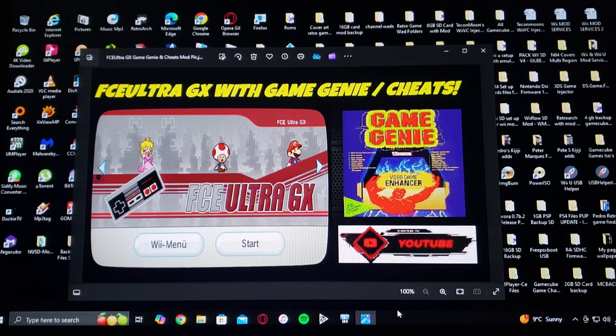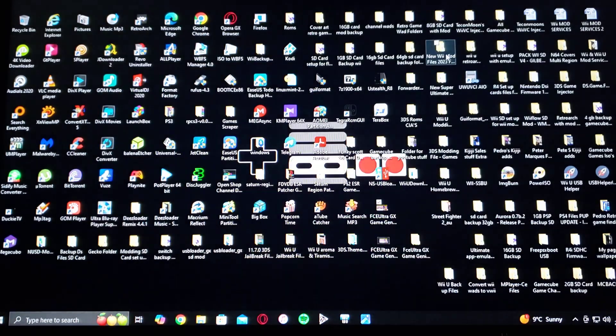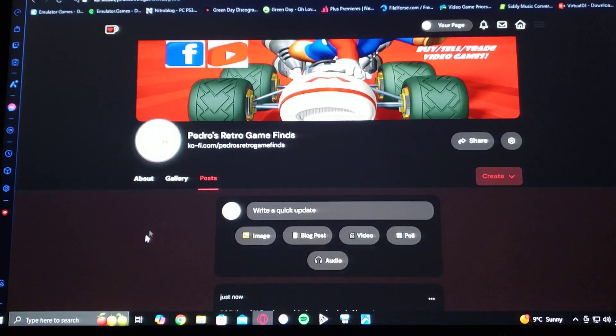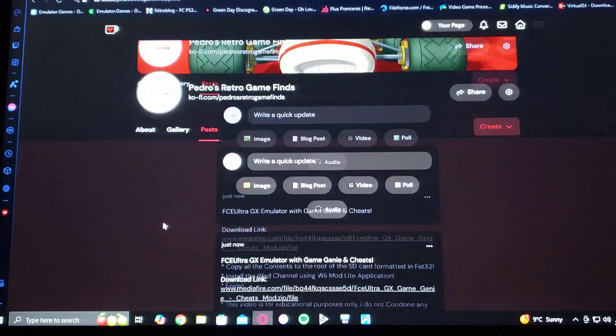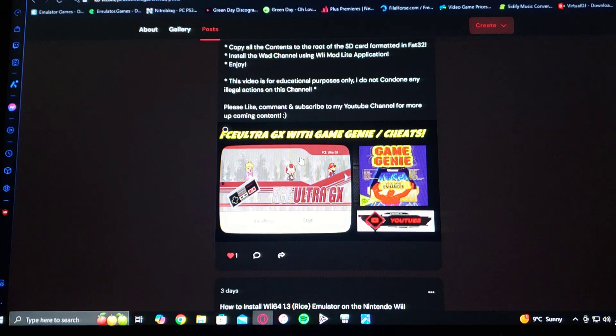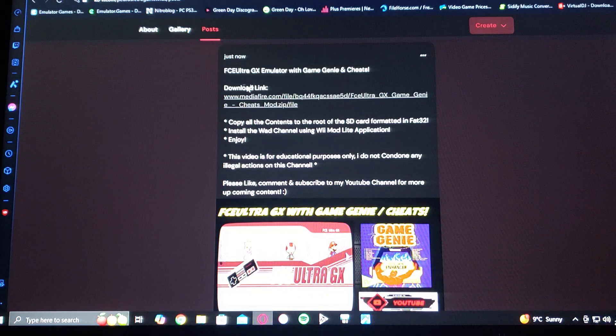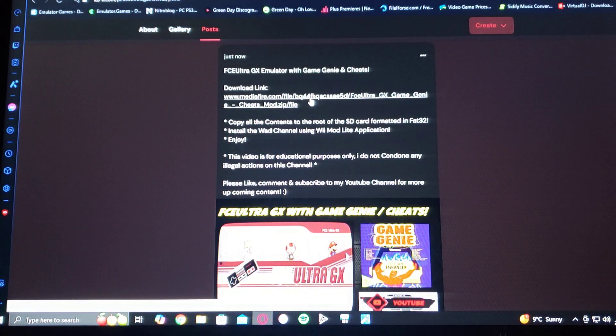I've made up a folder with all the files that you're going to need. So you got to go over to my page, scroll down until you find the wallpaper of the video or the download link. This is going to be a zip file, so you're going to have to unzip it using 7-Zip or WinRAR.